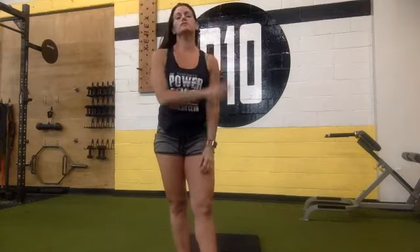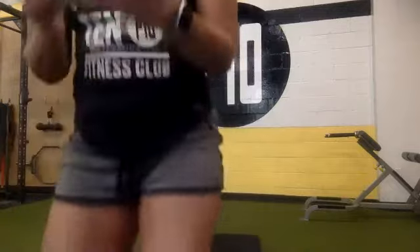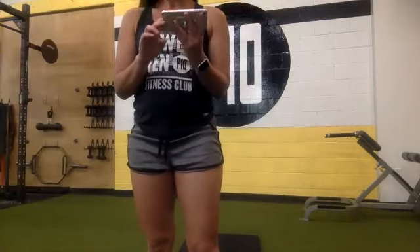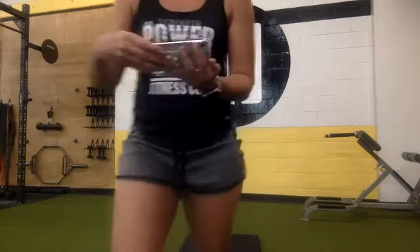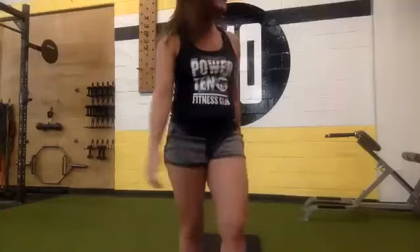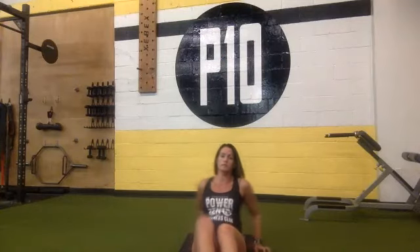Round two done. Awesome, get a drink, cool off, you've got a minute. For this round, our ab part of the circuit — we already did an upper and an oblique, so now we're going to do lower abs. You guys are just going to do leg raises.